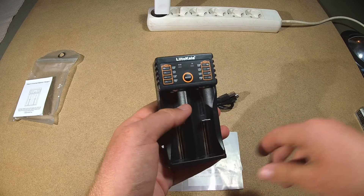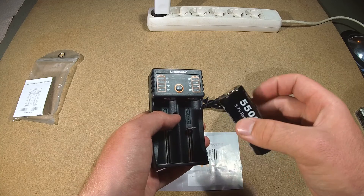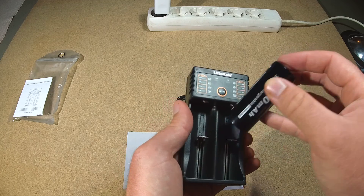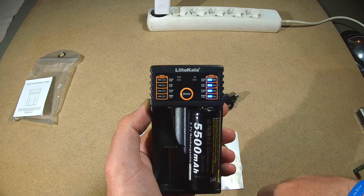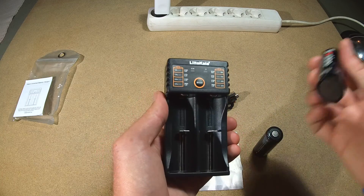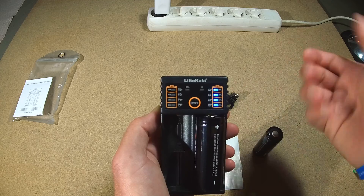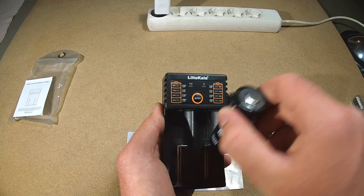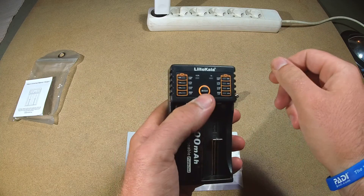Today I want to charge this 26650 from SoShine — a 5.5 amp hour capacity battery. I'm just going to plug it in on the non-USB output side. It's telling me the status of charge — this one should be full. Let's try the other one I have here, which should be empty. Just put it in — very nice, lights all up. And it also tells me it's full. So I believe this display is for the battery status. We'll see that in a second when I test the voltage.